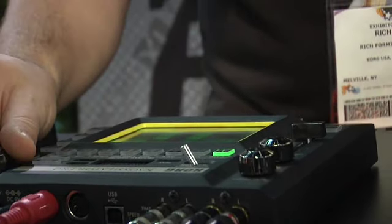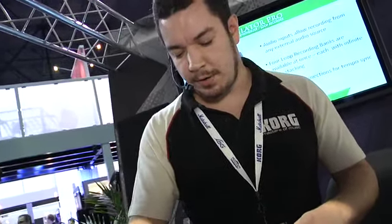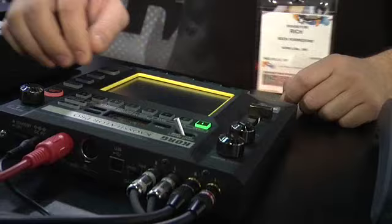Loads of great new lead sounds. Here's a cool talking synthesizer. The Kaossilator just called me weird, but I can handle that. Lots of fun stuff there.